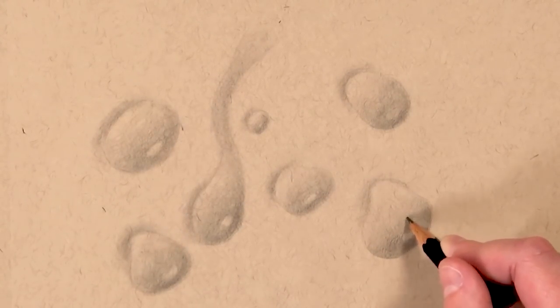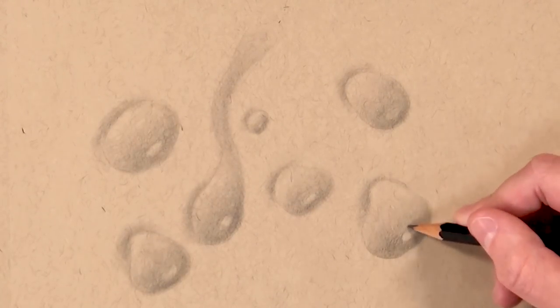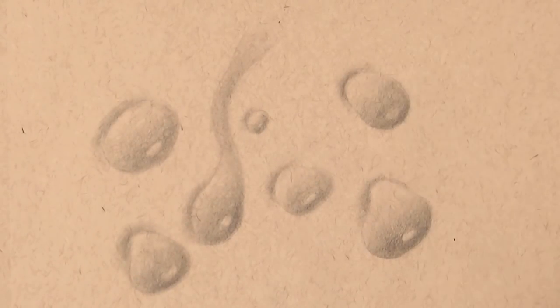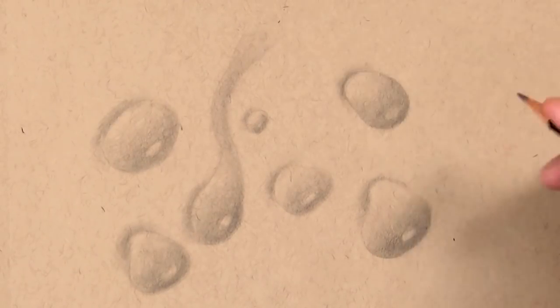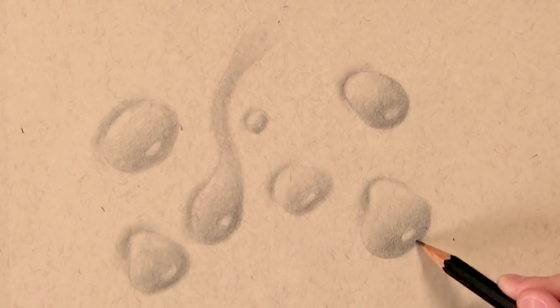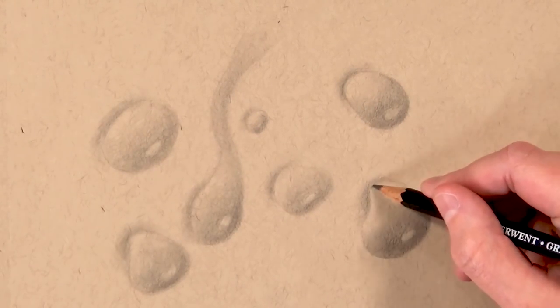Once I've blended everything out, I'm going back in with the pencil and darkening up some of the shadows — particularly the shadows around the highlighted region and directly at the far side of the water drop. This adds more dimension because you'll have the really dark shadows contrasting with lighter mid-tone areas, which adds depth.